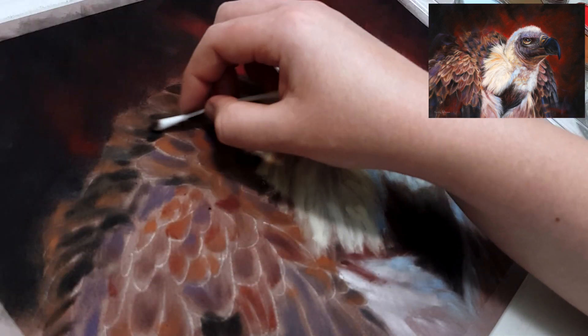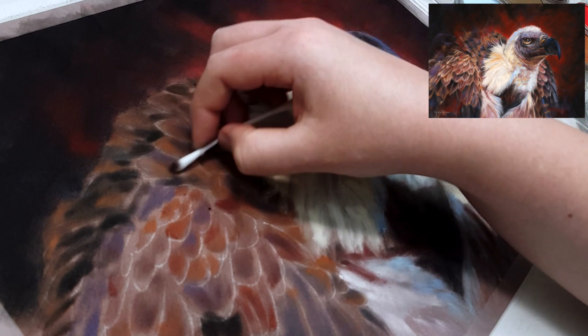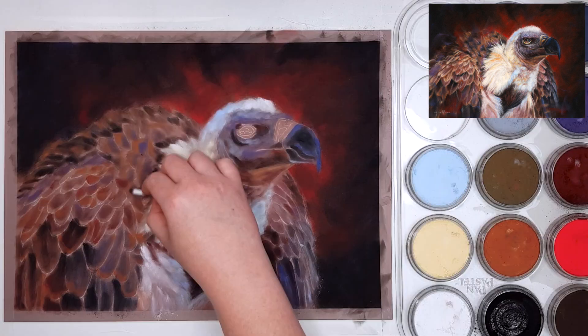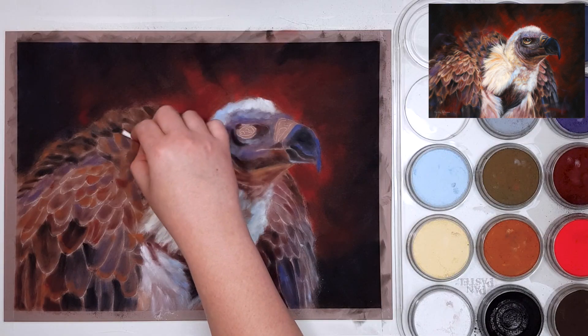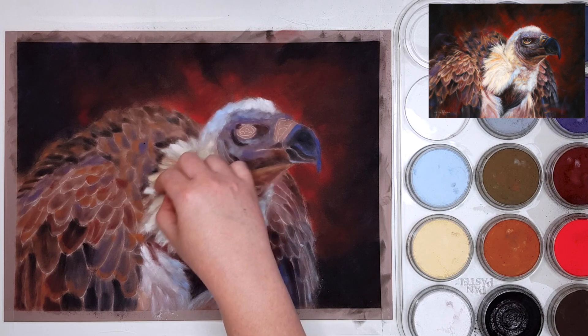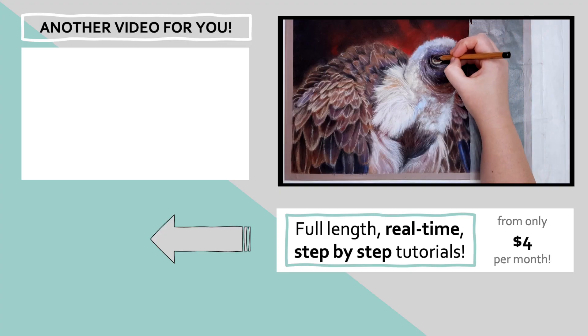I always come through with a cotton tip or my fingers to blend my base layer. This helps make the colors a little smoother, but it also helps push the pastel into the tooth of the paper, which means you can add more layers of pastel pencil on top.